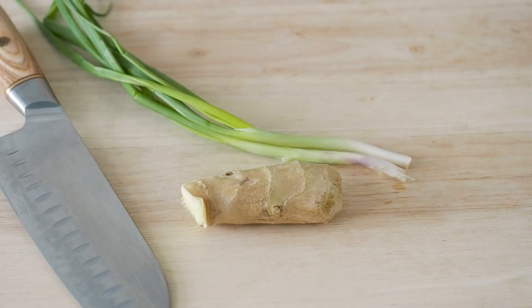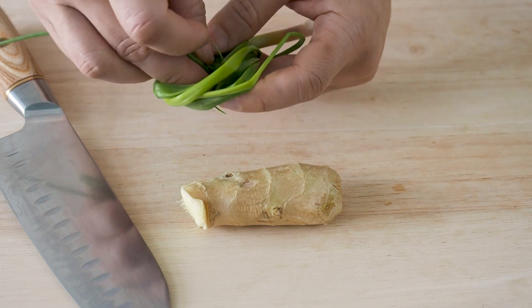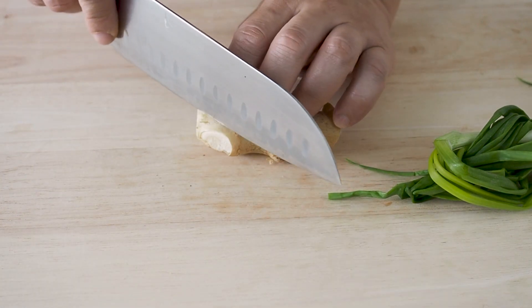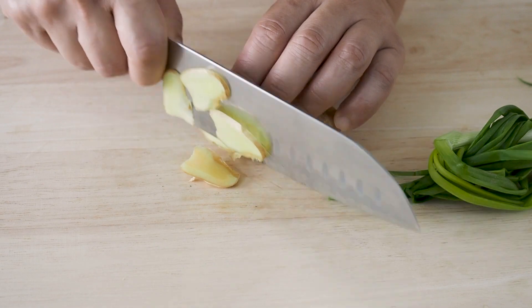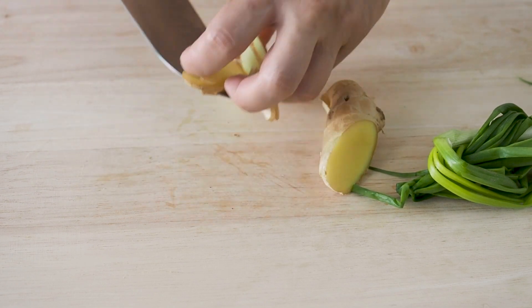We will also need some aromatics to flavor the water. I have here some spring onions, slices of ginger. We will also need some Chinese cooking wine but I forgot to include this in this shot.